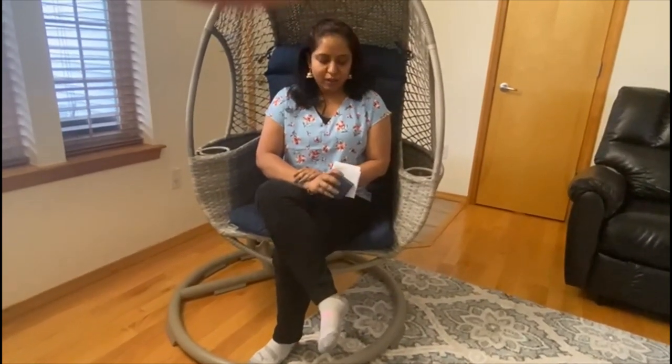Hi, welcome back to our Twinkle Vihari channel. Today I'm going to show you the latest Sam's Club collection of gold earrings.